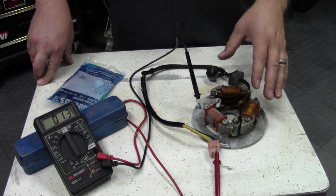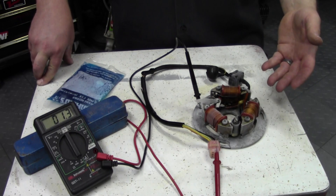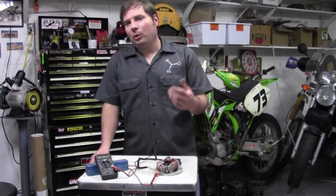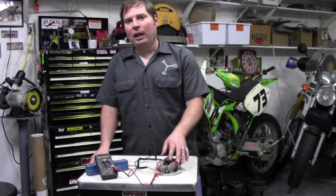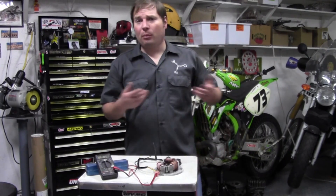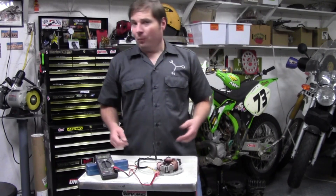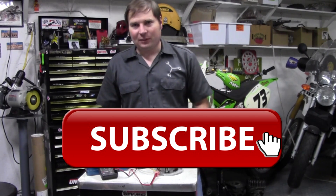This is generally where you should start when you have a no-spark situation, after you've tested all the other more common things — the spark plug, the kill switch — more than likely it results back to this. I hope you learned something today about testing your magneto coils and a little bit of the theory of operation of how your ignition system works. Regardless if it's a single cylinder or a multi-cylinder, it all has some basis around magnets spinning around coils of wire. Until next time, I'm the Junk Man — like my Facebook page, subscribe to this channel, and thanks for watching.